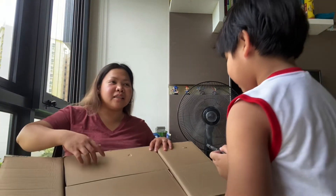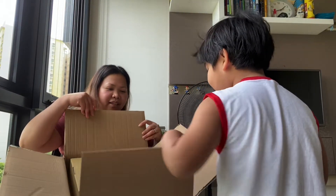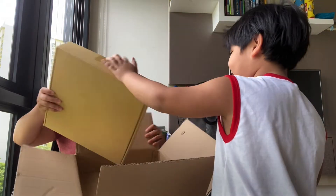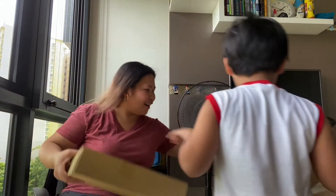What's this? A box. Another box? Another box? What? There's another box inside!